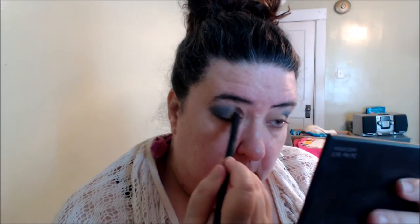For my second shade, I don't want to use the one next to it — I'm going to use this one here, Sunset Boulevard. I'm going to use that on the other part of my lid, so that's my second shadow. I'll wet my brush a little bit and try that, then go back into the blue shade real quick.